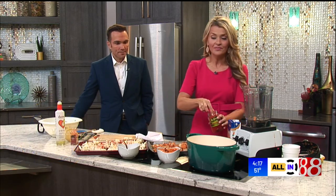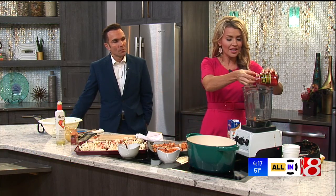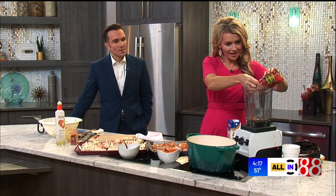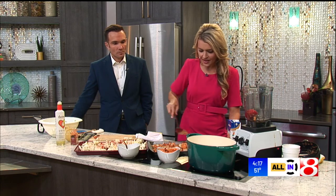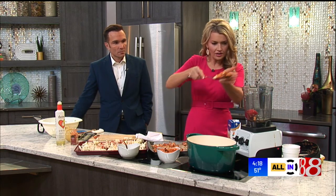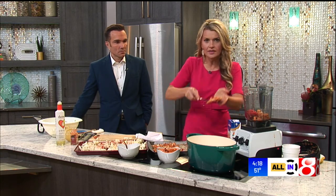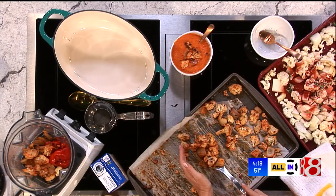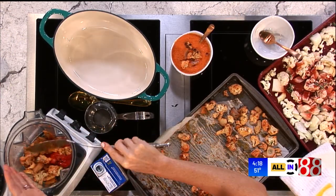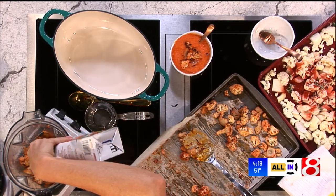So once you've got that all roasted, you're going to take a jar of roasted red bell pepper — they've done the work for you. Take that jar and put it in a blender. Roasted red pepper, and if you get some of the liquid in there, that's fine. Then about a cup and a half of the cauliflower and onion mixture. And then a few cups of either chicken broth or vegetable broth, whatever you've got on hand. If you're feeding vegans and vegetarians, use vegetable broth by all means.